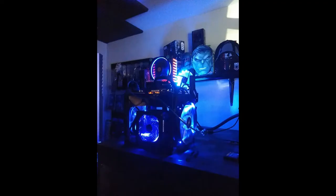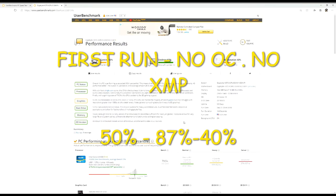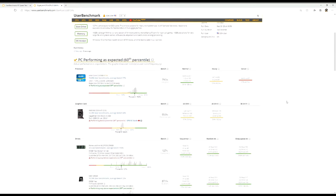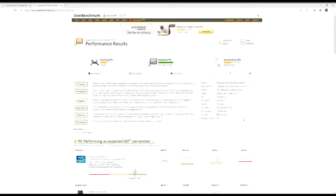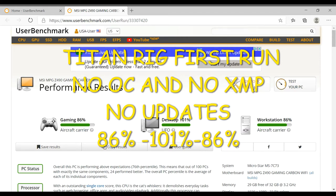Okay, so this is the first run on the Gamma build — no XMP profiles. You can see that nothing's really working. It's all kind of below and the score's not very good, being in the 40s. So let's go ahead and enable all of that, turn it back on, and run it again and see what happens. Hopefully everything works good for us and we have no big issues, no crashes.